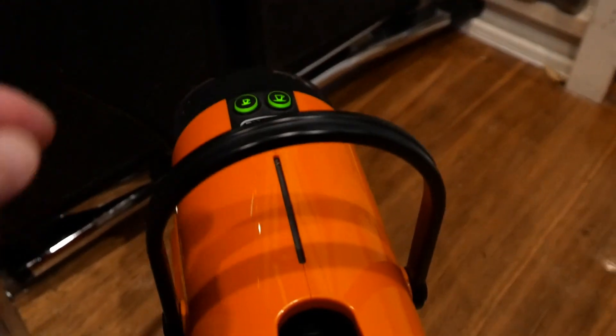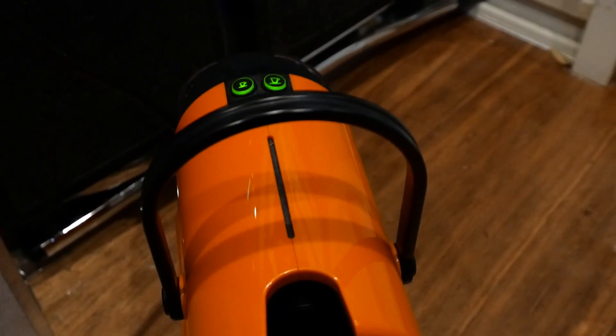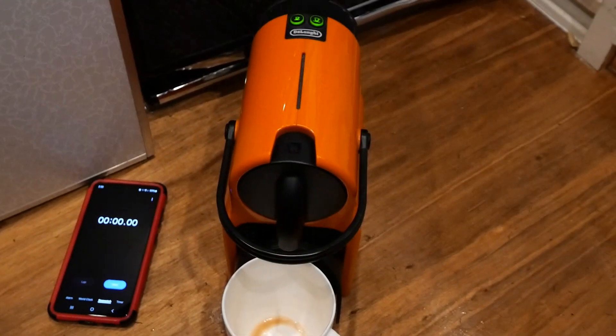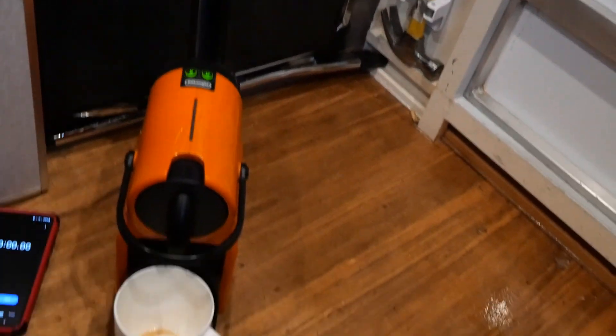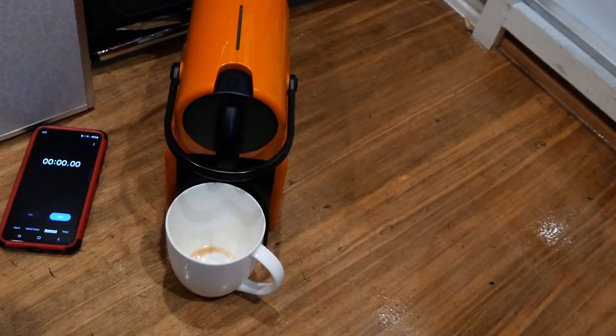Interesting — when I initially turned the coffee machine on, it drew virtually full power for about 8 to 10 seconds. Now we're going to pop in a capsule, we have water ready to go, and we're going to fire away with the coffee machine and see if the machine runs and what our power usage is going to be like.